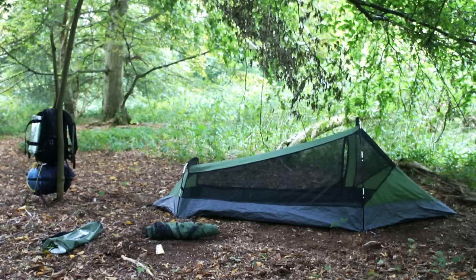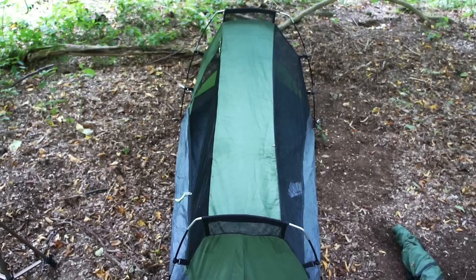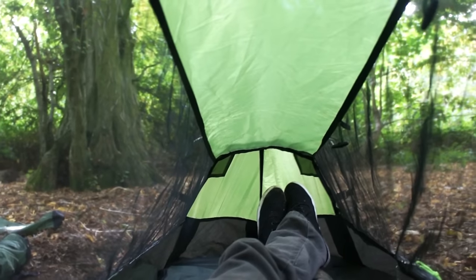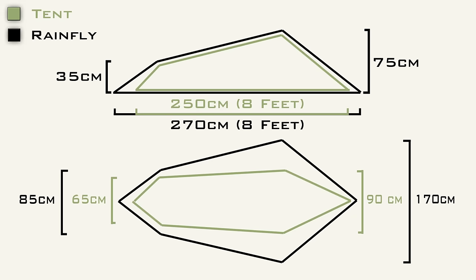So what about its measurements? 250 centimeters in length, or eight feet long — so it's a lot longer than it actually looks; it can be quite deceiving at first glance. At its widest point it's 90 centimeters or three feet wide. At the base it measures 70 centimeters, or two feet wide. I'll just put up an image of all the dimensions and specs. The black line work is the rain fly — we'll get to that in a moment — and the green line work is the tent itself. It's spacious.